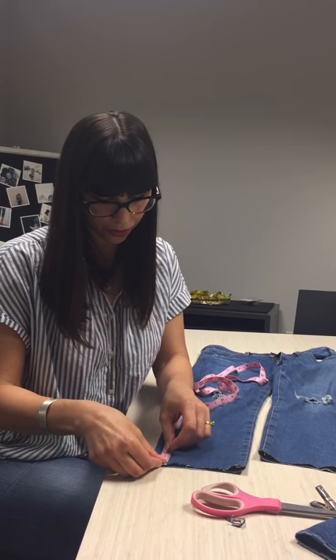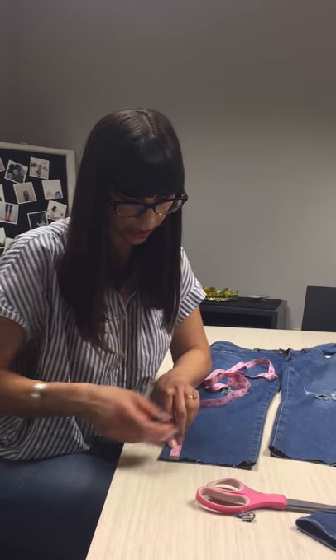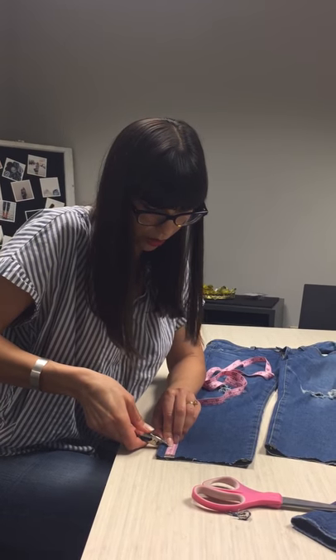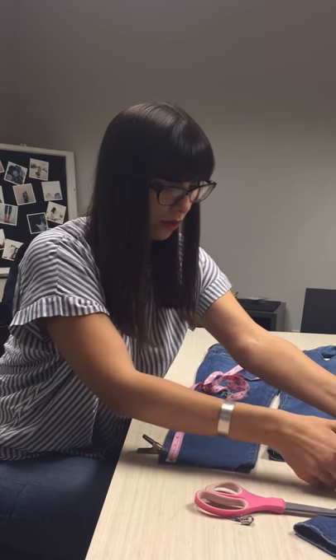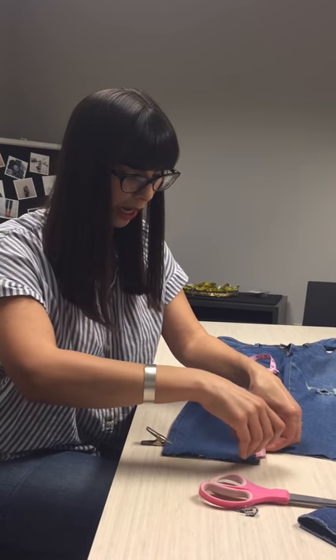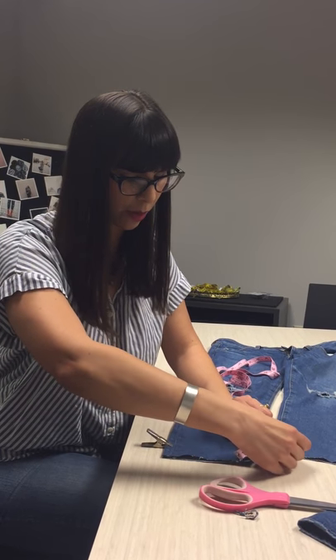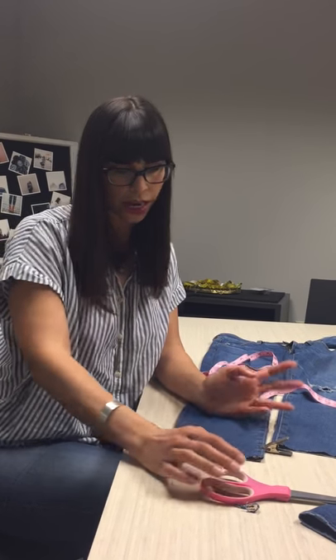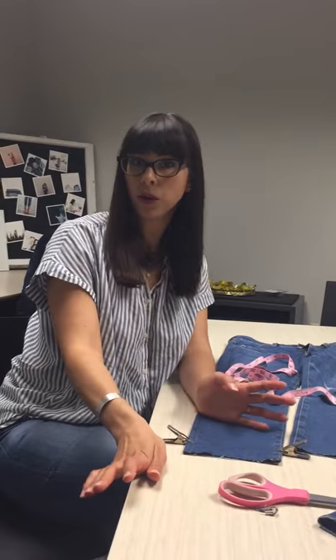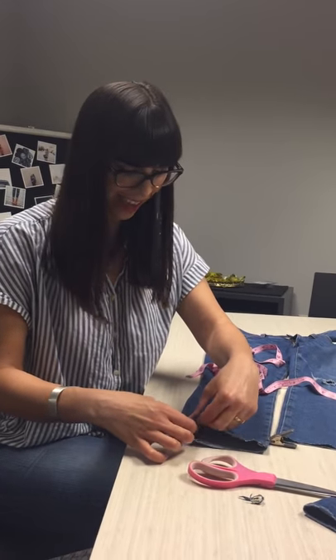We're just gonna measure up a little bit here. You can use your pins for the measuring. I'm going two inches — actually I'm pinning right at two inches so it'll be slightly less, and I'm going to cut on the other side of my marker. Two inches is great. You can do as little as an inch or three quarters of an inch, depending on how subtle or pronounced you want that mullet hem look.